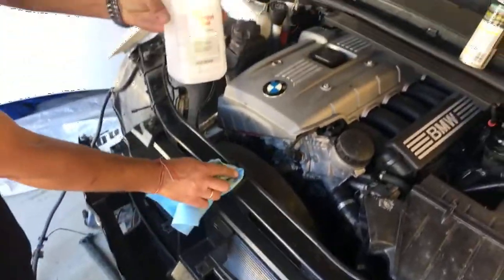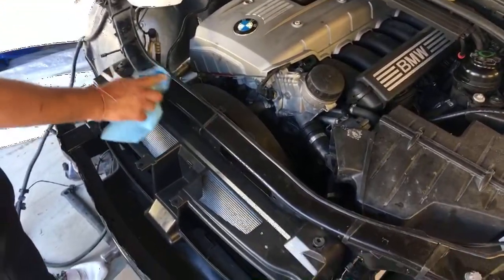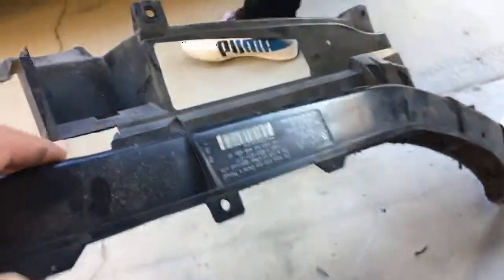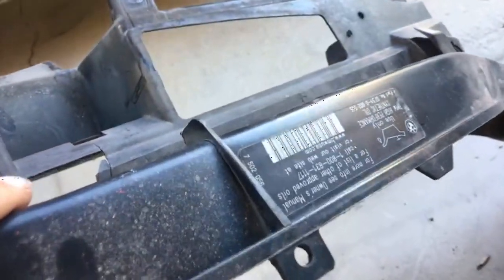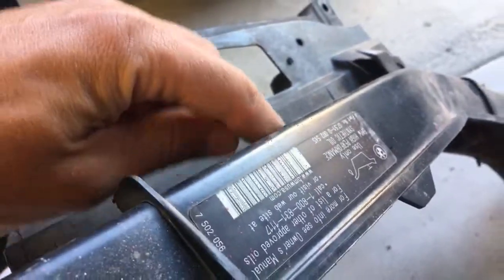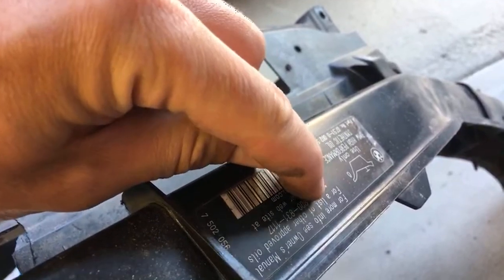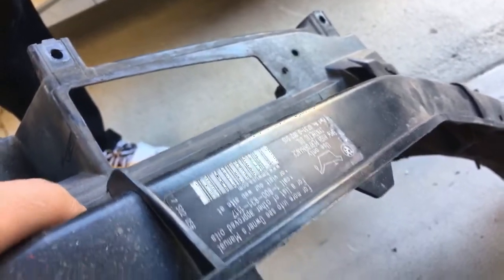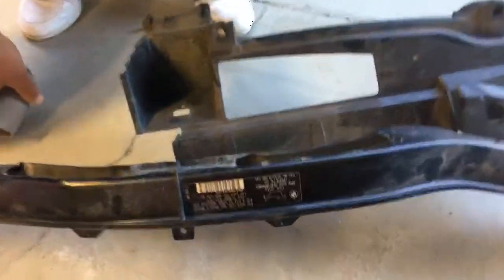We get some rubbing alcohol and clean the new area where we're going to apply the sticker. If you try to peel these stickers cold, you're going to mess them up — you can see those zigzag lines. They're made so that if you try to peel them cold, they will fall apart on purpose. But there is a way around it.